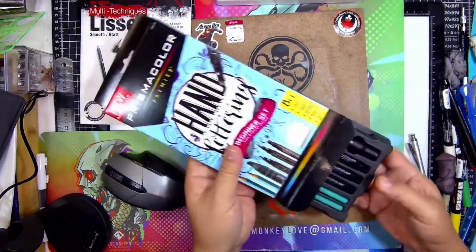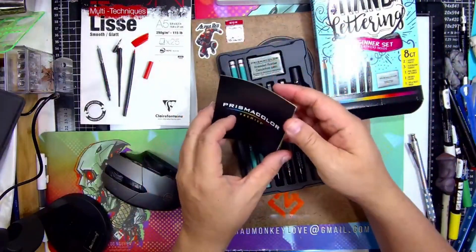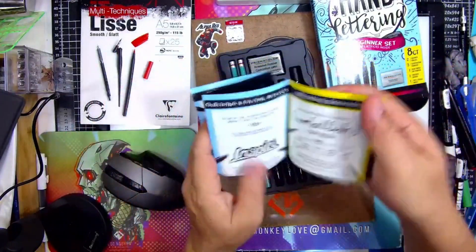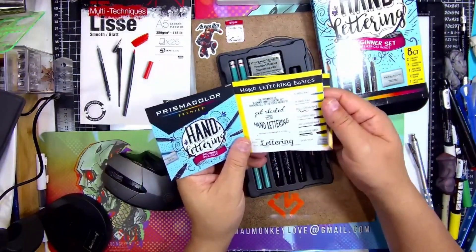So I'm just opening this up. Art supply. So you get the Prismacolor packaging — this side is in English and the other side is all black, no French. Sometimes in Canada they have both.